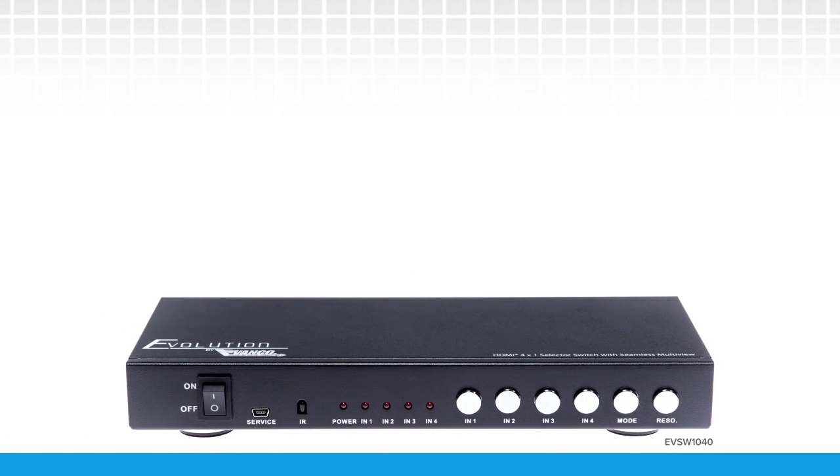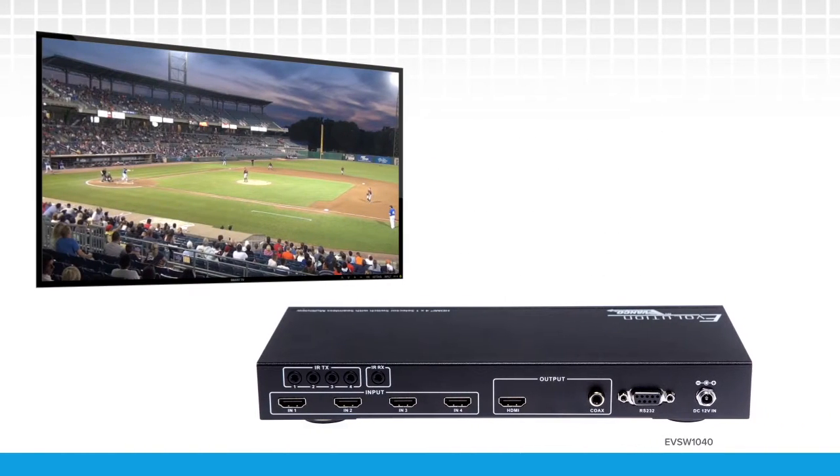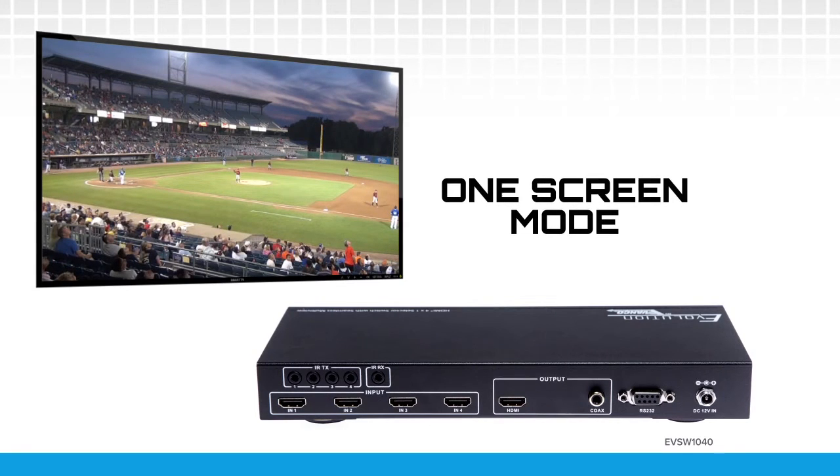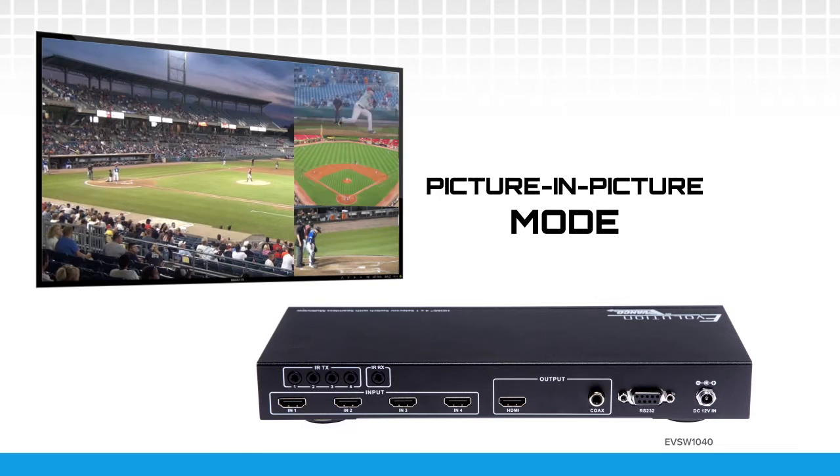The high performing 4 by 1 HDMI switcher includes quad view, picture-in-picture capabilities, and seamless switching. Four HDMI inputs can be displayed on one screen individually, equally in quad view mode, or with a larger main source in picture-in-picture mode.